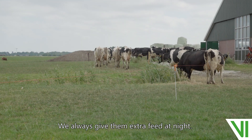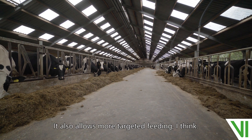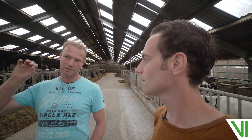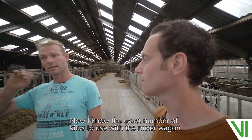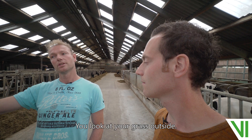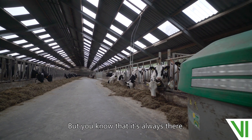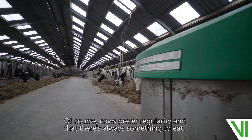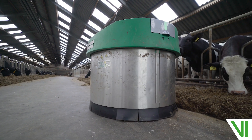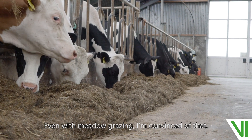We always give them extra feed at night. It also allows more targeted feeding, I think. Now I know the exact number of kilos to use with the mixer wagon. You look at your grass outside, then you adapt your indoor feed ration to that. But you know that it's always there. Cows prefer regularity and that there's always something to eat. You can really benefit from this, even with meadow grazing — I'm convinced of that.